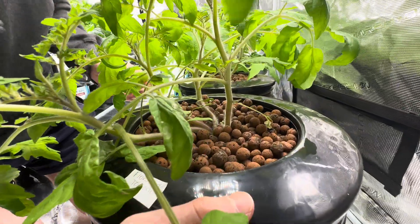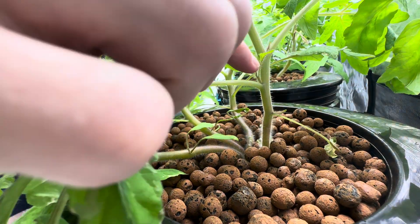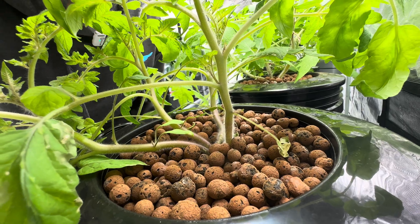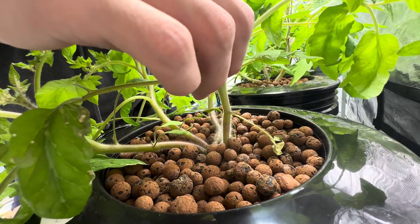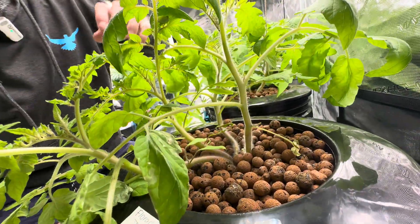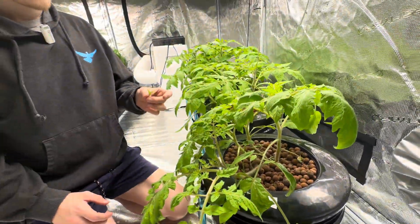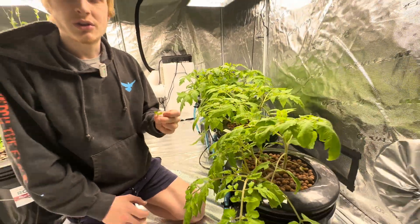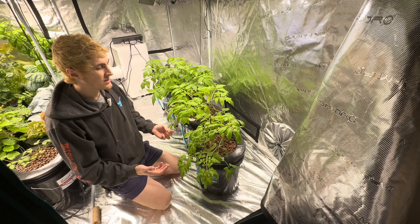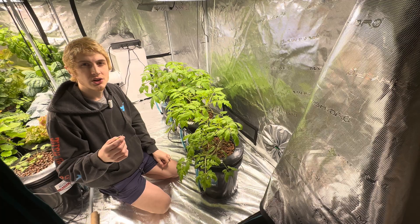Tomatoes have two kinds of leaves: sun leaves and suckers. The suckers grow in between the main stem and the sun leaves. We're going to be taking off all suckers because we are trying to keep them to one main stem. There are several tomato plants in each bucket, so I don't want them to get overcrowded. I don't want them trying to create an entire other tomato plant — I want them to focus on flowering and collecting sunlight. So we're just going to keep them to one main stem and prune off all suckers as they grow.